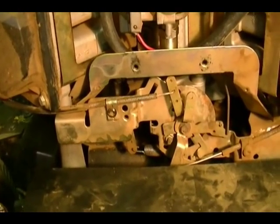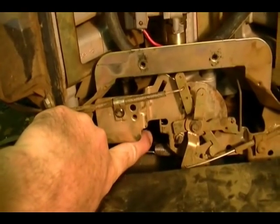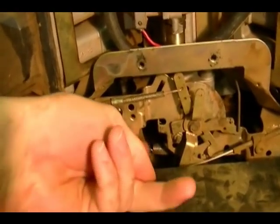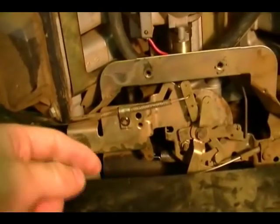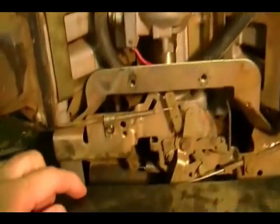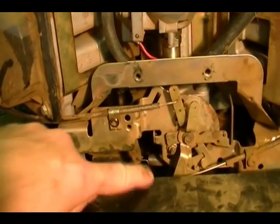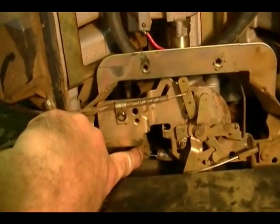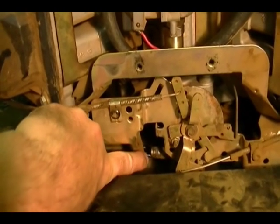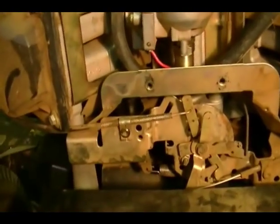If the engine encounters a load, it will lower the RPM, decreasing the force of the centrifugal weights on the governor. The spring force will then be greater and will pull the arm that way again, opening up the throttle and supplying more fuel to the engine, which increases engine speed. Then the opposite will occur — the flyweights on the centrifugal arm will start to oppose the spring even more, pulling it back until there's a balance.